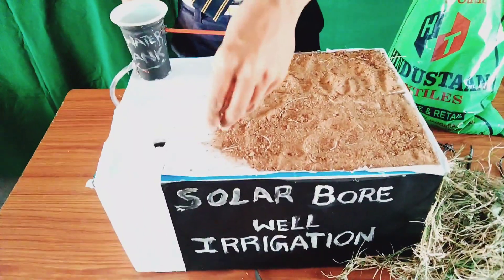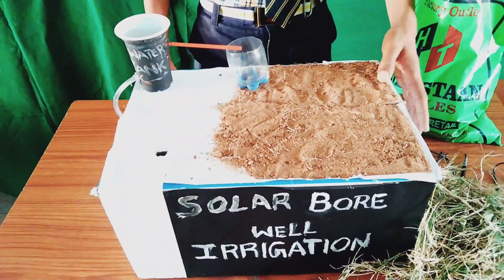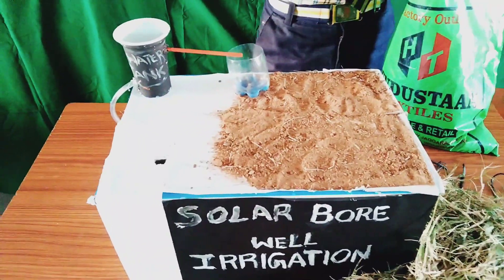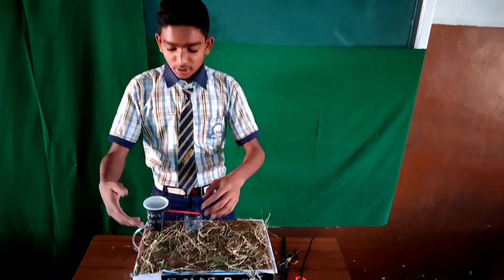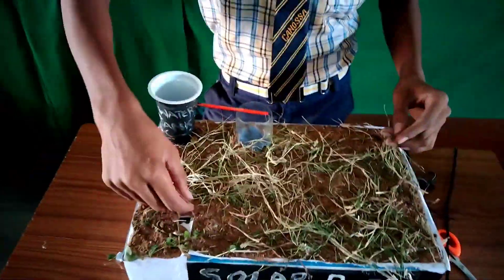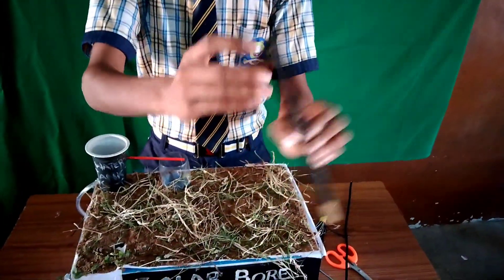The total area we have to cover with sand and plants because we have to imagine it is farmland. On that farmland we have to keep fertile soil and some plants or grass. After that we decorate it like this — now it is looking like a farm.